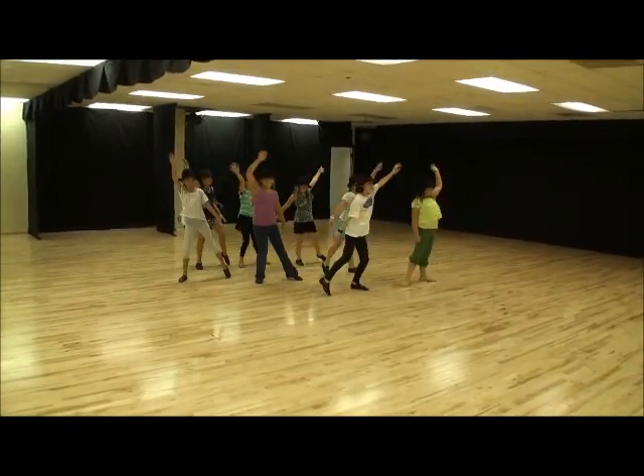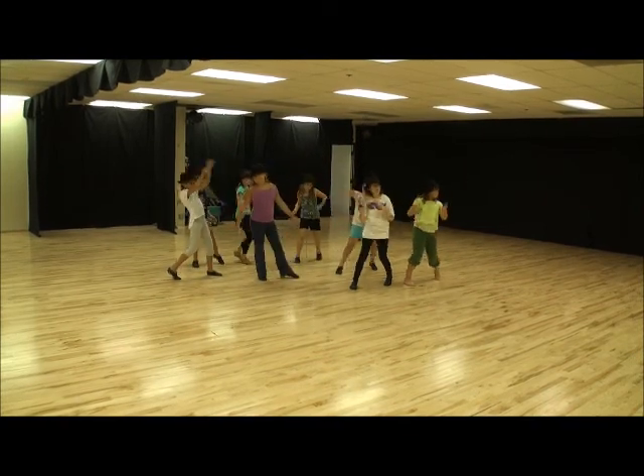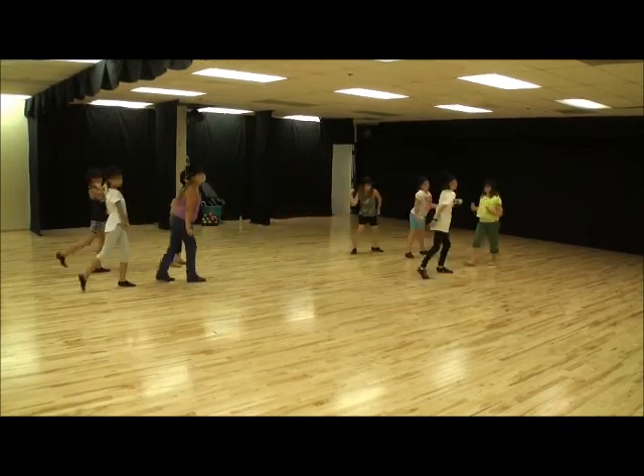Here we go. Jazz hands, feet. Go. Hold. Here we go. Chest pop.